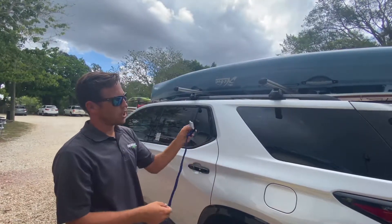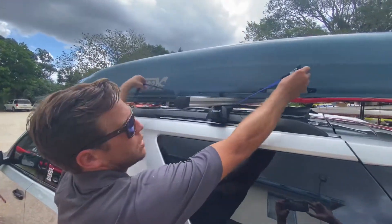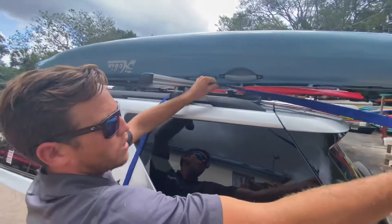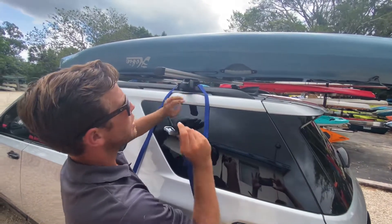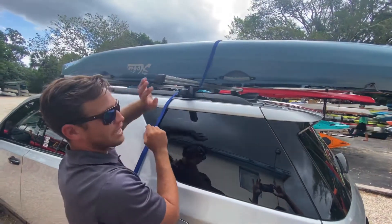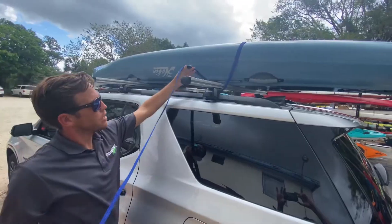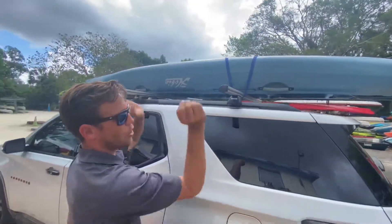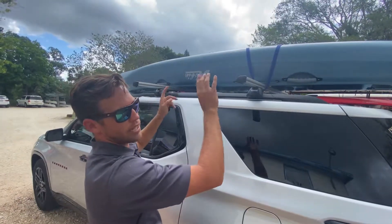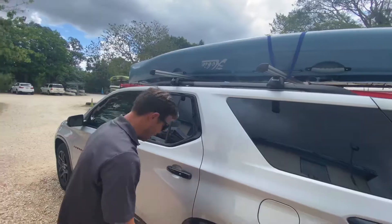Usually for strapping it down, we start with the buckle going underneath the crossbar that the boat is sitting on. We pull out roughly the width of the boat — this boat's about 34 inches wide — so maybe a little bit longer than that. That way when you throw it over, it doesn't hit the car but you can still reach it on the other side. Same with the access strap — we're going to chuck that over as well. If you're throwing into the wind, you might want to start on the opposite side and throw with the wind. We'll do that times two.